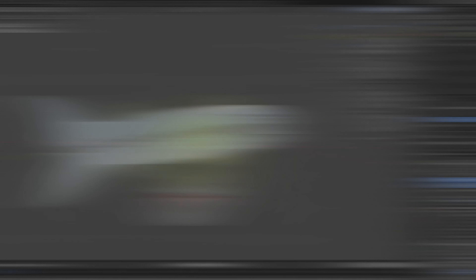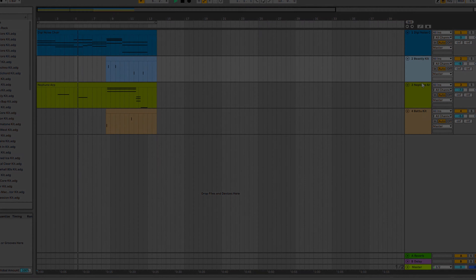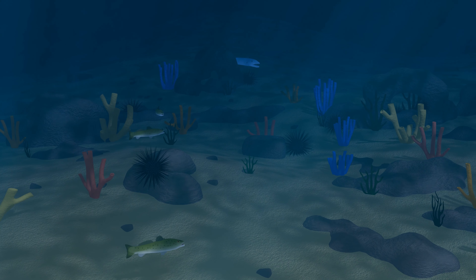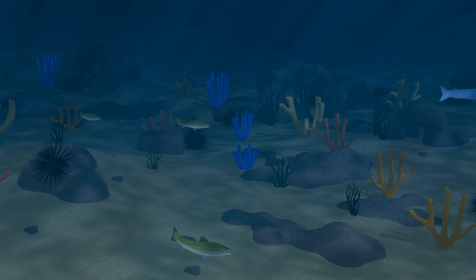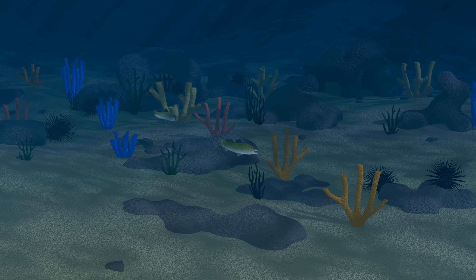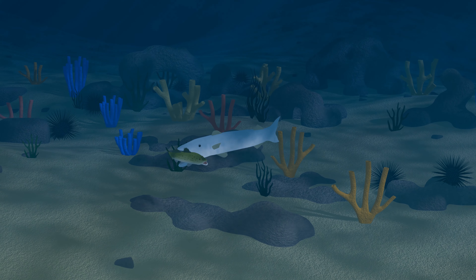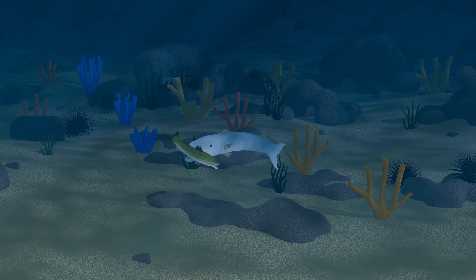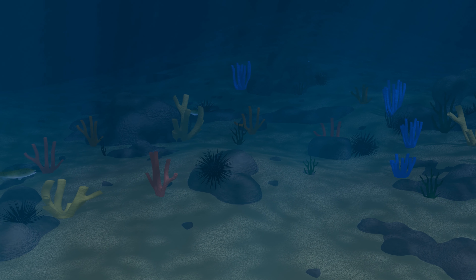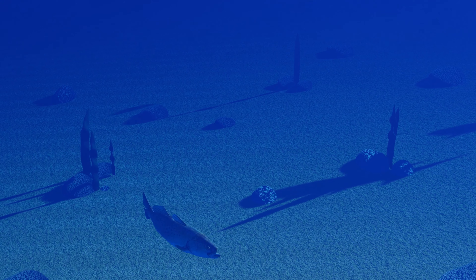With some revamped sea trout and barracuda models, and a little bit of background music, the scene came together. And here is the final result. I think it's a huge improvement from the original, and I look forward to what comes next.